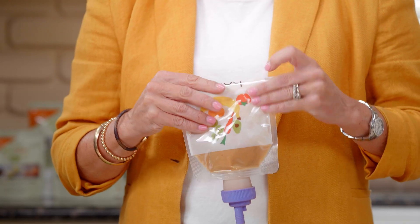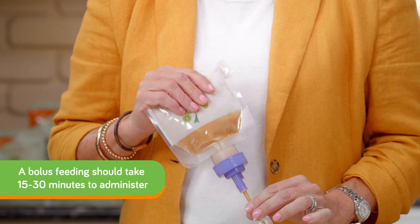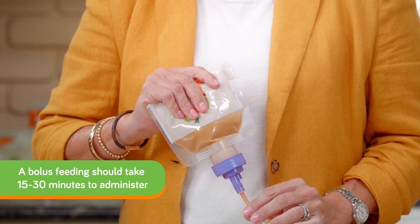With bolus feeding via the Boley bag method, simply squeeze the bag for 15 to 30 minutes until the pouch is empty. The most recent research suggests 15 to 30 minutes to administer a bolus feeding.